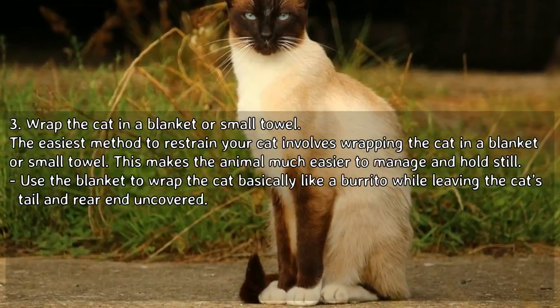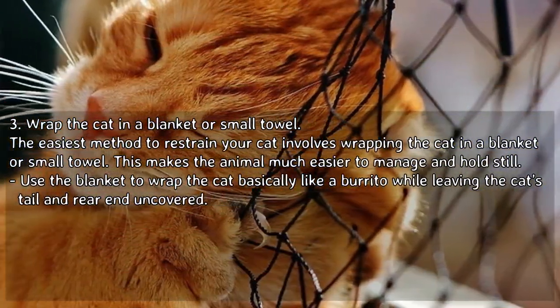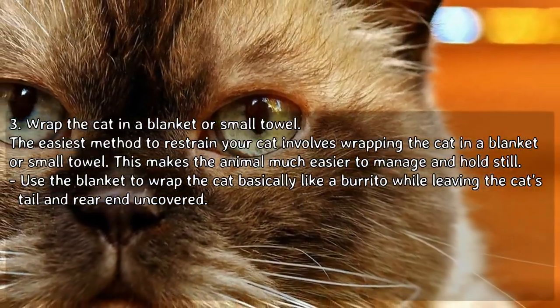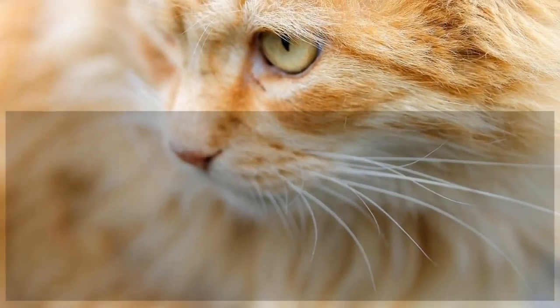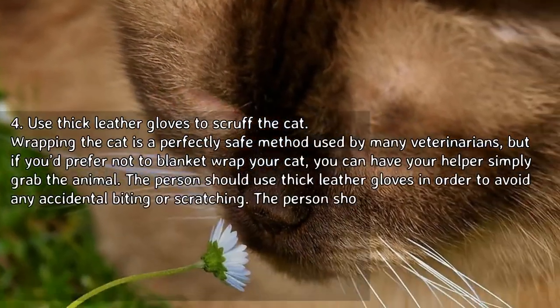Wrap the cat in a blanket or small towel. The easiest method to restrain your cat involves wrapping the cat in a blanket or small towel, making the animal much easier to manage and hold still. Use the blanket to wrap the cat basically like a burrito, while leaving the cat's tail and rear end uncovered.